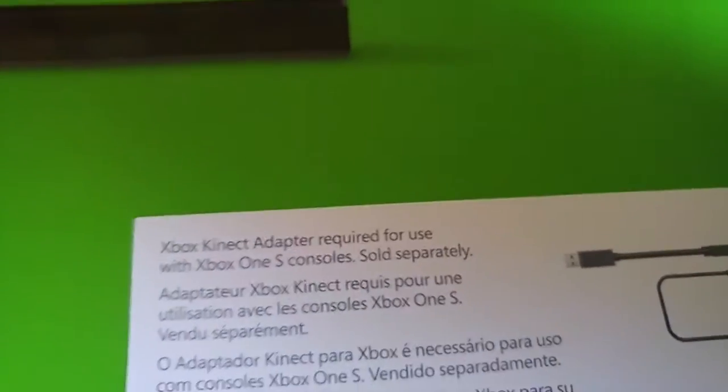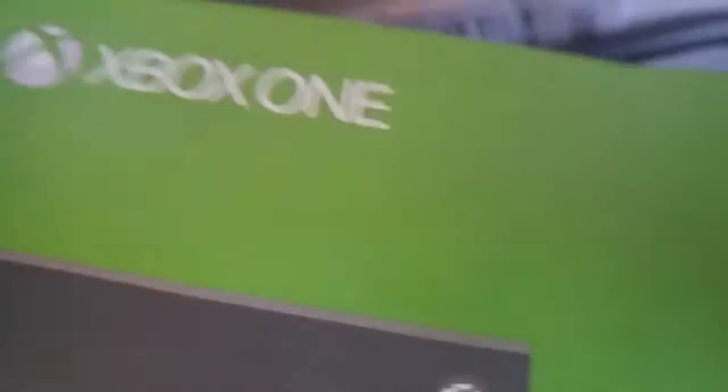Okay, so I'm going to open the Xbox One Kinect box. I still need to get the Xbox Kinect adapter. Here's what's inside: the instructions, warranty, power cable, and the Kinect.